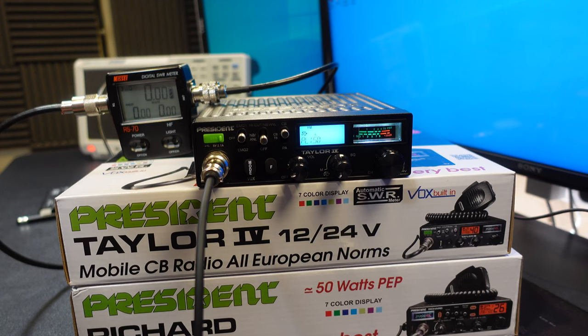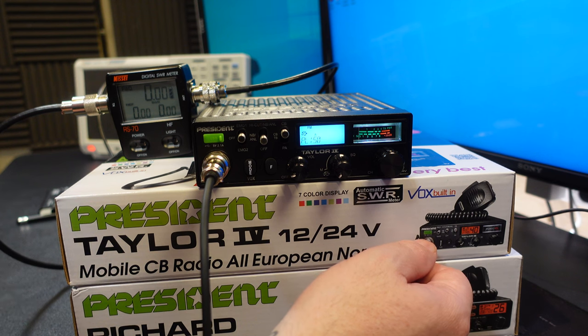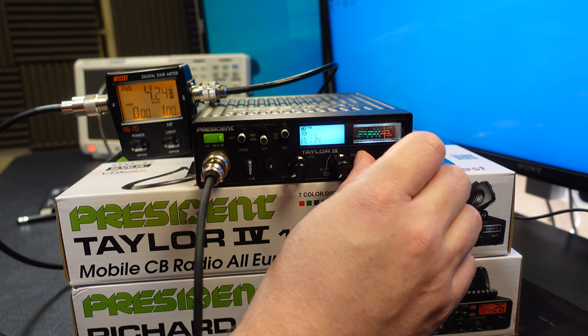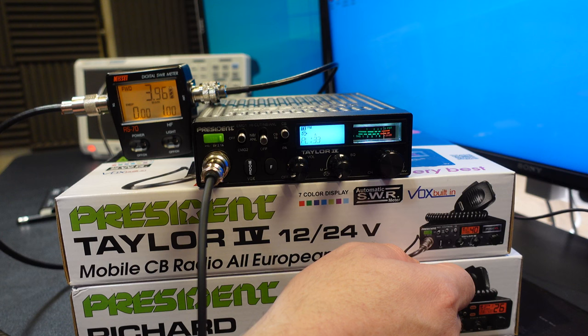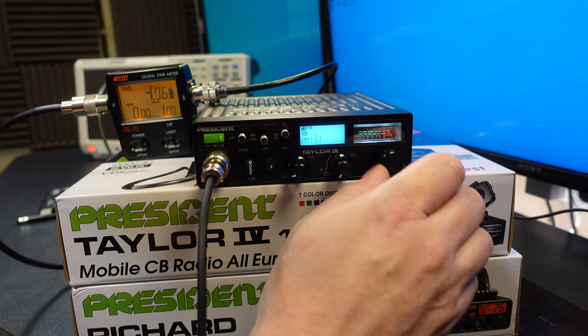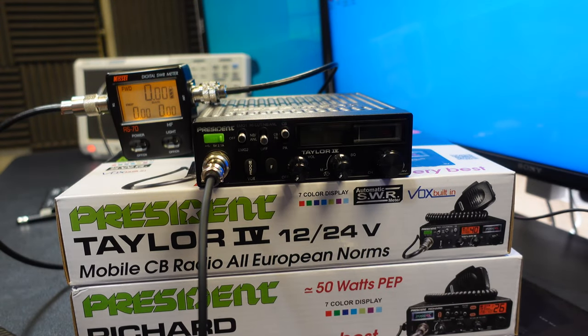That's the modified maximum power settings. Before we conclude, let's return this radio to a legal setting. Setting power low back to 133, that gives 3.96 watts. Setting power medium to the same value also gives 3.96 watts. That way, if somebody else picks this radio up and starts to use it, it will not be outputting more than the legal requirement in my jurisdiction, which is 4 watts.